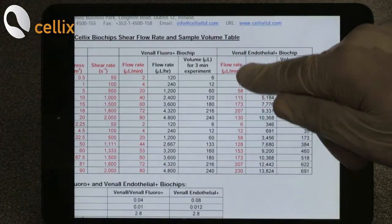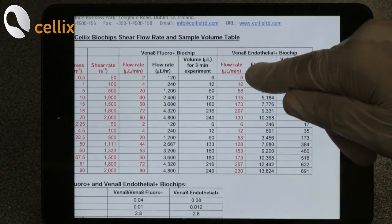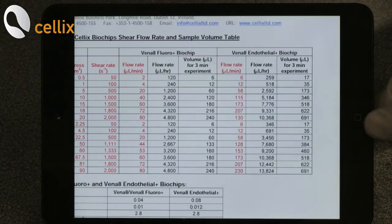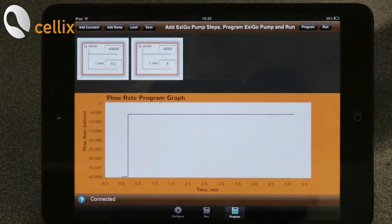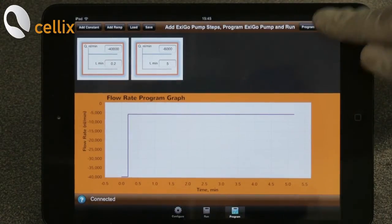Here it's 6 microliter per minute if you want to run at 0.5 dyn per centimeter square, because it's the V9 endothelial plus biochip. To start the assay, click Program then click Run.